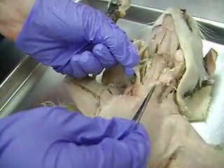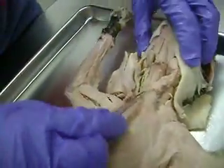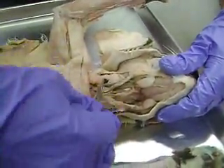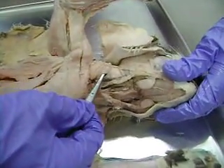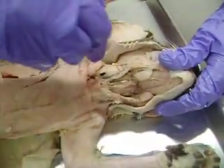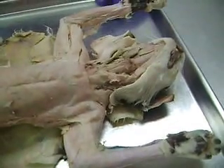And these two muscles here that I'm lifting up are the sternomastoid. And then if you come back from the sternomastoid, you'll find a deep muscle right here, and that is cleidomastoid. And then this would be the clavotrapezius that comes up the back of the neck. And that's it in the neck.